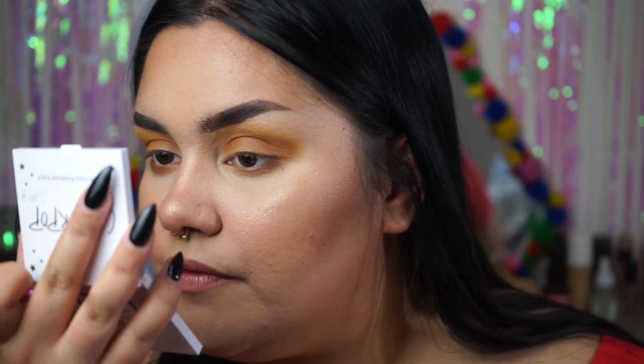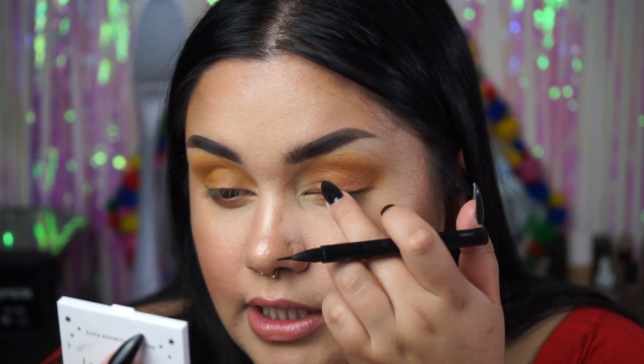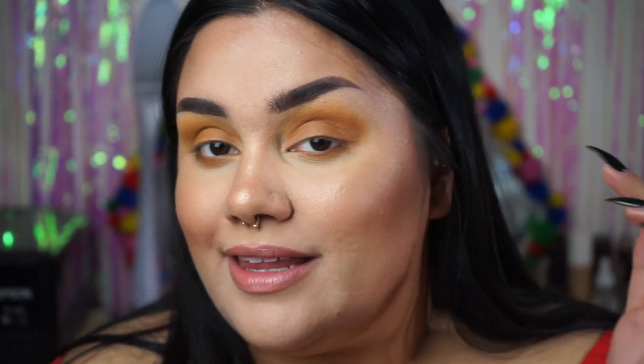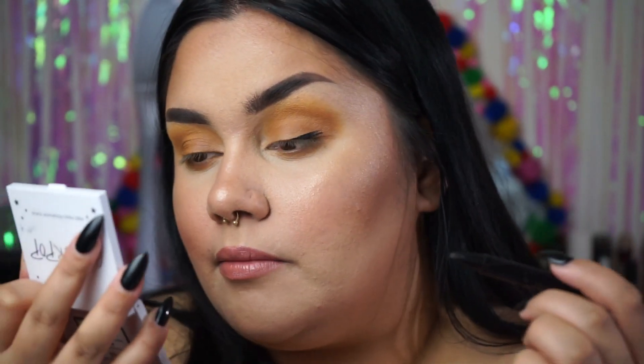I use the Maybelline Hyper Sharp Wing for my eyeliner. What I found works for my perfect liner is starting basically in the middle of where my pupil would be — that's where I wing it out from, instead of dragging it all the way from the inner corner and having it look really thick there. Having it start in the middle means it looks really thick on the outer portion, giving a more elongated eye look. This took me years to learn, but it just makes my eyes look so much prettier — a sultry, sexy look.